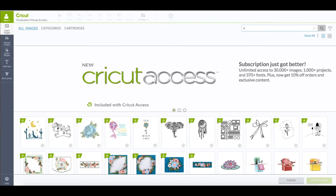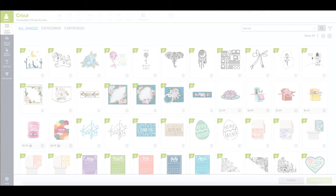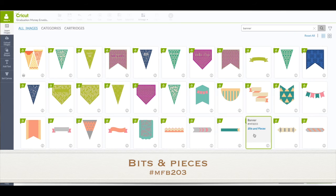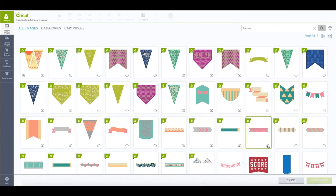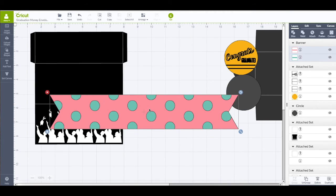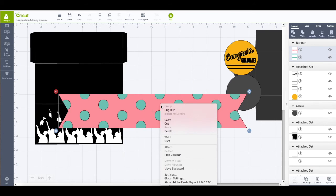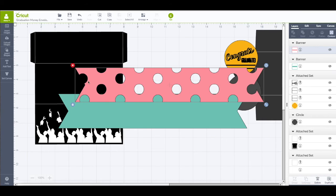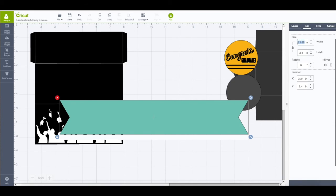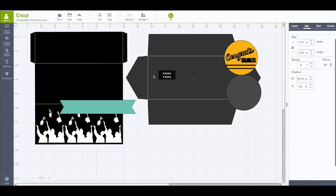Now I do want to add a banner to the front of my envelope. So I'm going to go to my left-hand side toolbar, insert images. In the search box, I'm going to type in the word banner and click enter. The banner I chose is this one right here — it is from the bits and pieces cartridge. I'll have the number of that on the screen. I'm going to click on the banner, click insert images, and it comes in as two pieces or one banner, but it's grouped together. So I'm going to right-click on that, choose ungroup, take the top layer off, and remove that. Now I just have a solid piece here. I want to have this piece selected, go to my right-hand side toolbar, click on edit, and change the width of this banner to be 5.5 inches. Then click enter. So now our banner is sized to fit on our envelope.